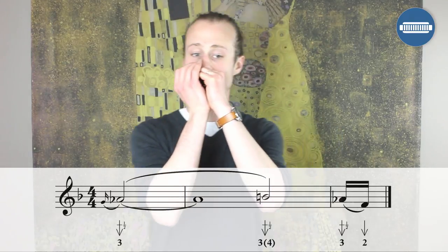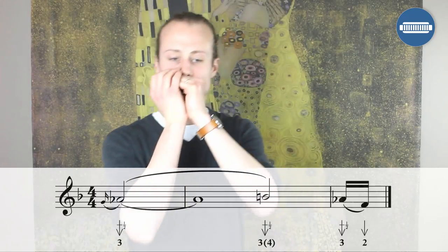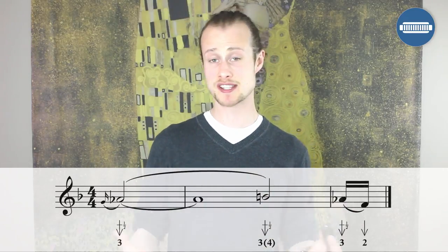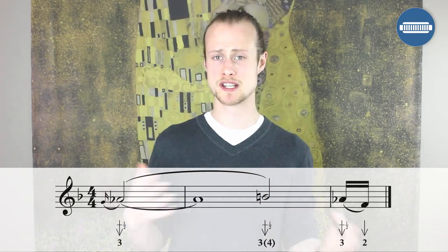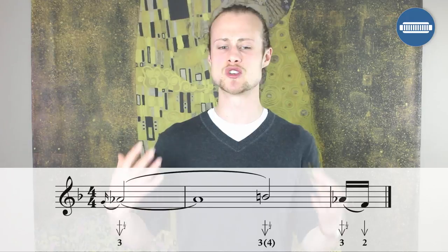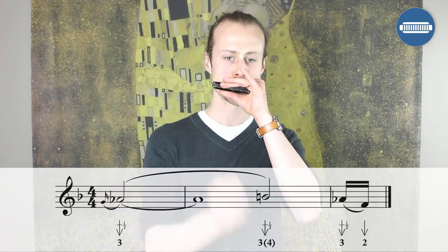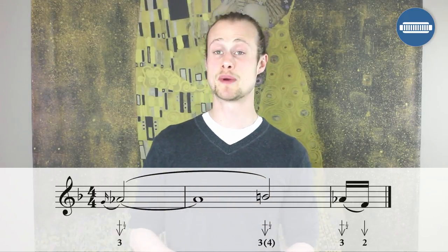Now let's move on to lick number three. It's kind of where it starts getting a little bit more fluid. Personally I don't think it's so important that you get the timing location of every single note totally spot on, because there's definitely a feel thing, and you want to get into that nice hard Led Zeppelin groove.